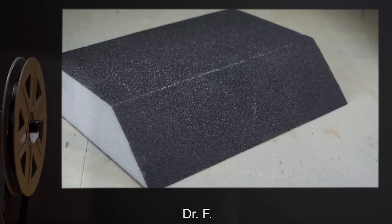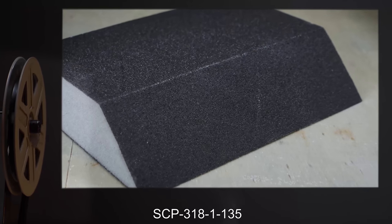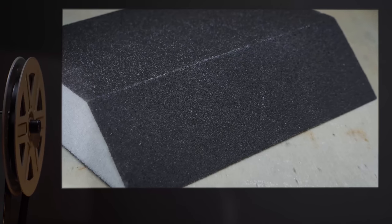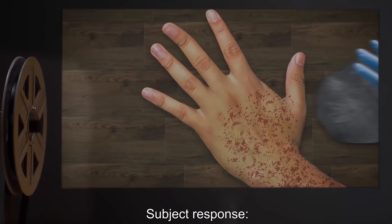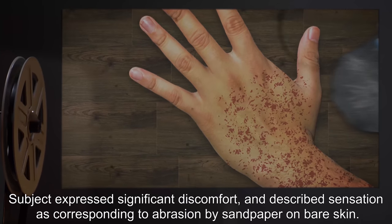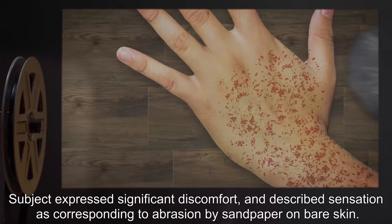Stimulus testing log. Interviewer: Dr. F. Subject: SCP-3181-135. Stimulus applied: 100-grit sandpaper applied vigorously for five seconds. Subject response: subject expressed significant discomfort and described sensation as corresponding to abrasion by sandpaper on bare skin.